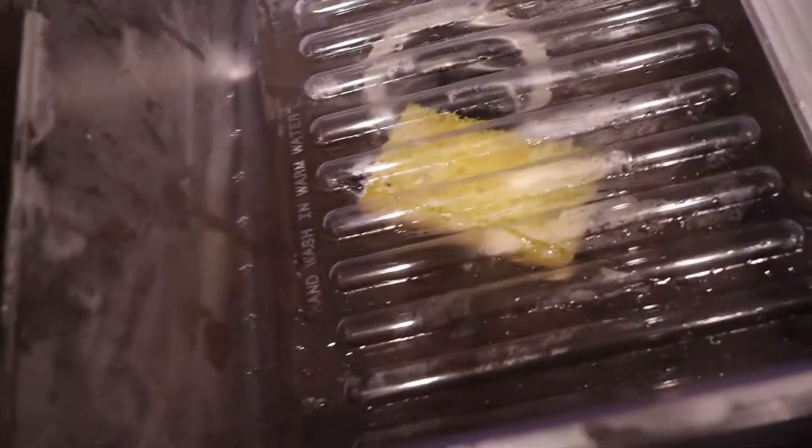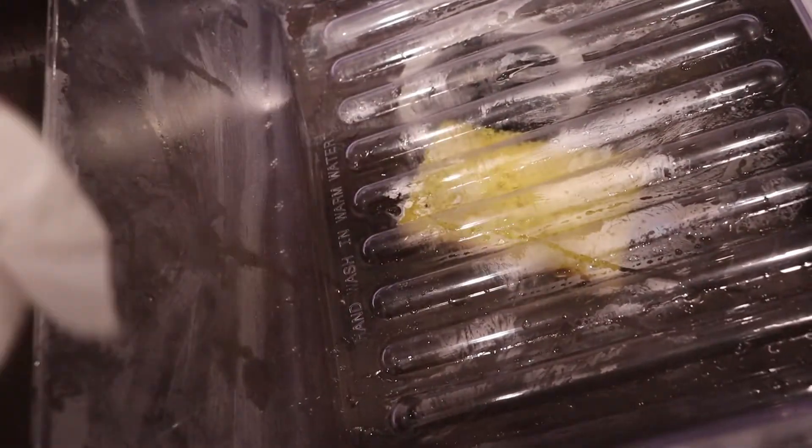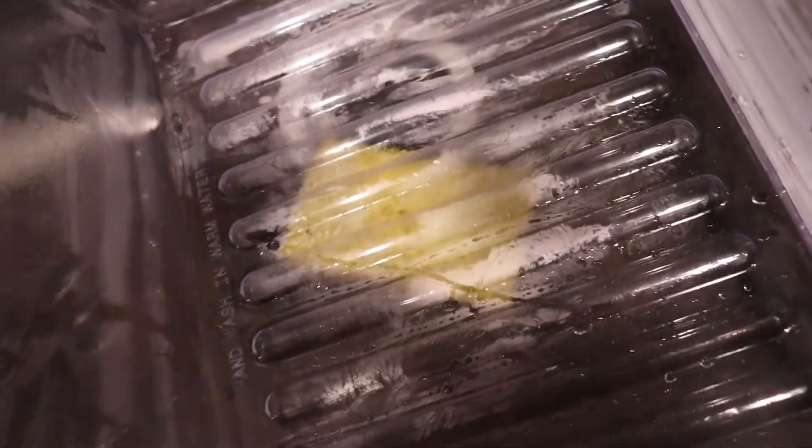These took absolutely no time to rinse off, whereas before it was time consuming. The trick is I lay down some paper towels in here — I hadn't been doing that before. It just really catches most of the crumbs from all the food that you're putting in your drawers. So definitely give that a try, or use some kind of liner, so that if anything spills or there are crumbs it's not getting all over everything. It took me no time at all to rinse it out because I had this lined with paper towels.